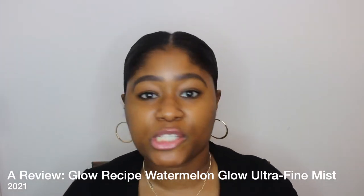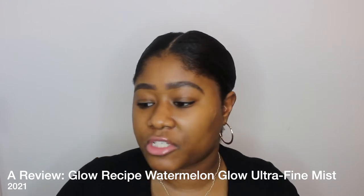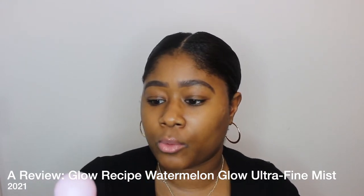Hello YouTube, it's your girl Kimberly. Thank you so much for coming back to my channel. In this video I'm going to be reviewing the Glow Recipe Watermelon Glow Ultra Fine Mist. I'm going to show you me using it and what I think about it, whether or not you should get it. Before we get into the review, hit the subscribe button because you're going to love all the great reviews I make here.